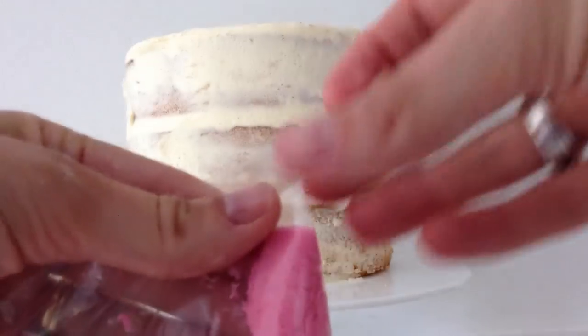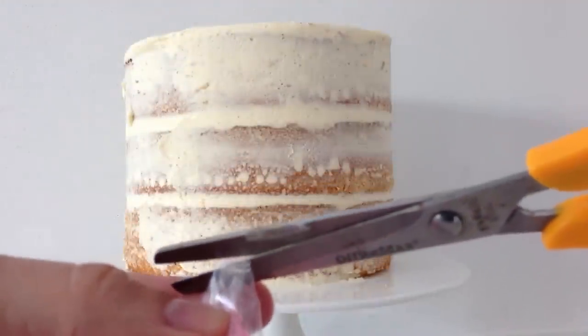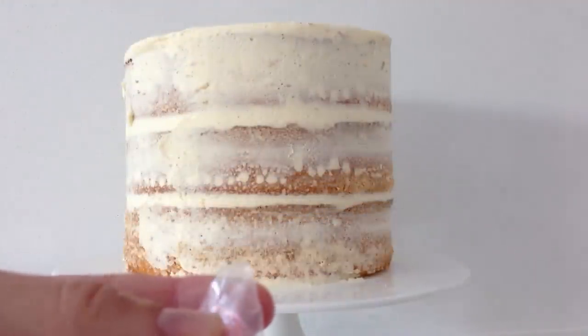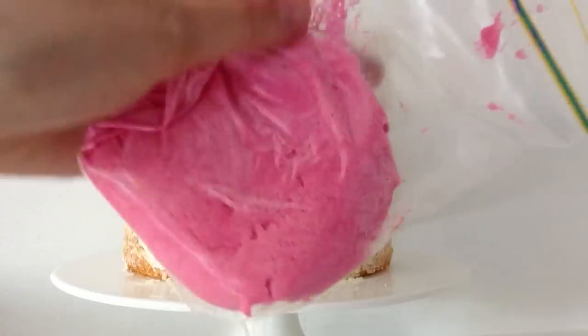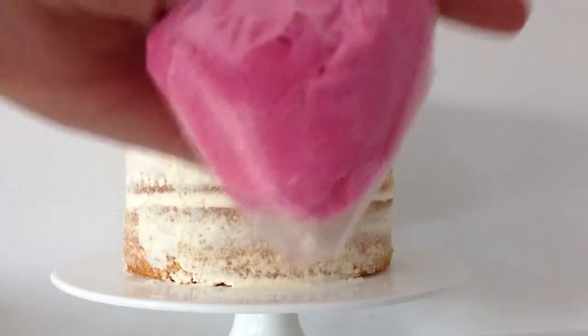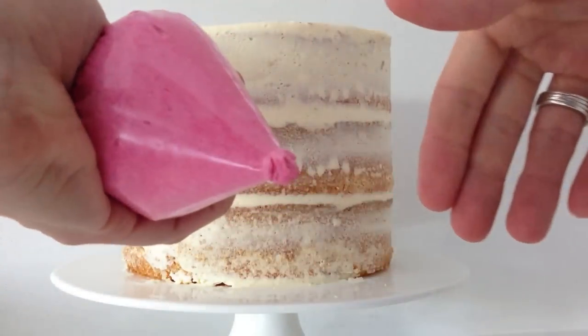Take each of your bags of frosting and fold the corner over on itself so it is doubled over, then just snip the corner off. Try and cut the same amount off each bag so it is easy to pipe the same size blobs. Push the frosting down towards the open corner and then twist the top of the bag so that the frosting can't push back up into the bag when you squeeze it.